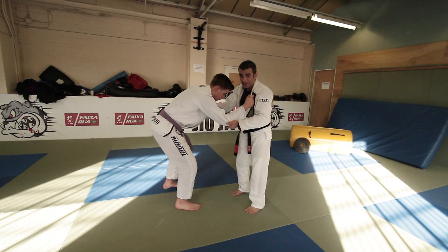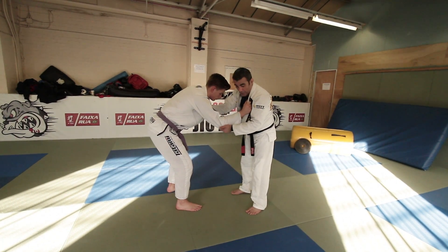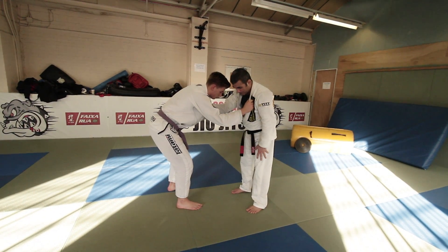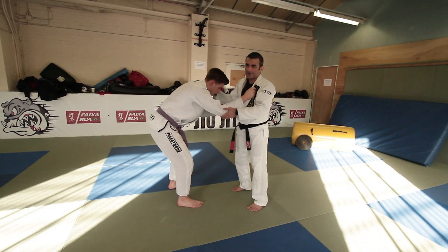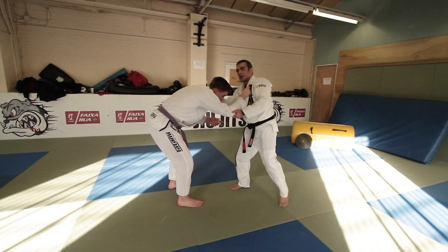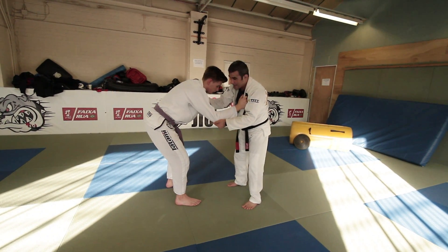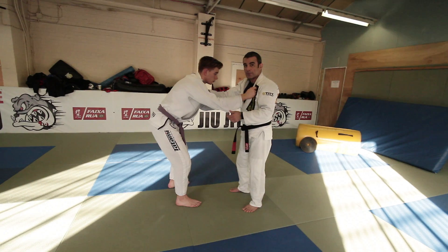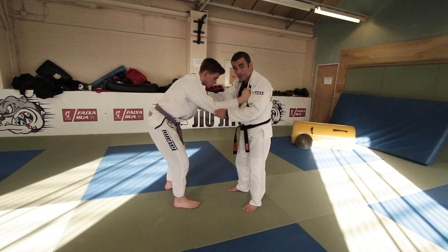Now usually he's going to have his posture a bit low like that, and I'm going to use that against him. I want to carry as much weight as I can on the back of his neck — it's similar to that resting snap down. When I make this cross grip, my grip is right by the collarbone; I put my knuckles on this collarbone here. Then I make the grip really tight on the elbow.